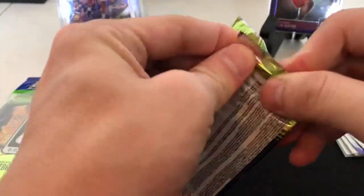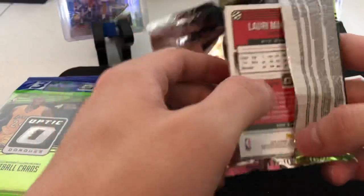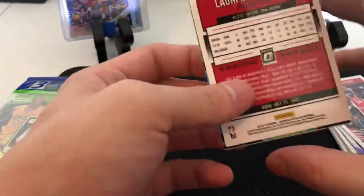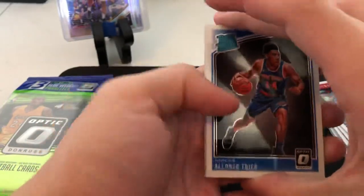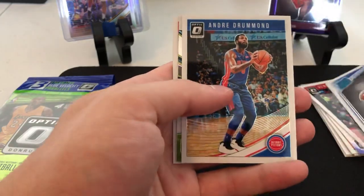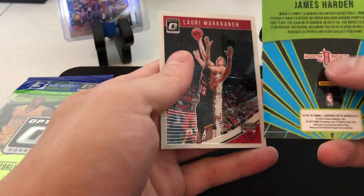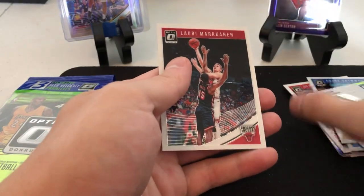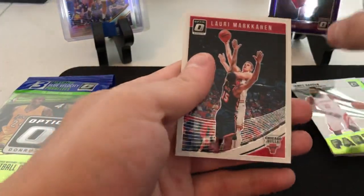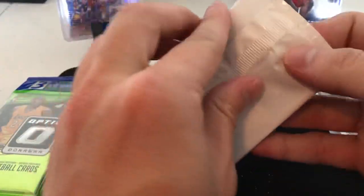I just kind of want to give you a little insights. There is that Lori collector on Instagram I've seen him a bunch. Rated rookie of Alonzo Trier, Andre Drummond, James Harden fantasy stars - not numbered, just the regular one - and a Lori. That was all three of the first cello pack.